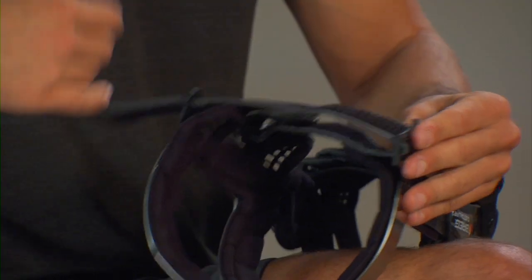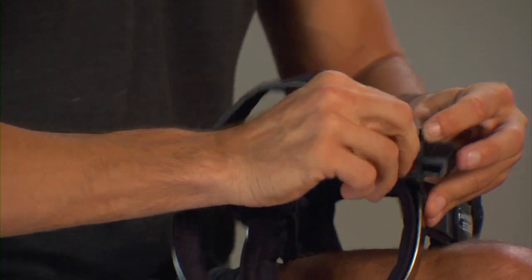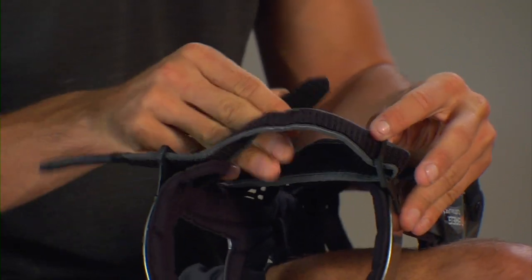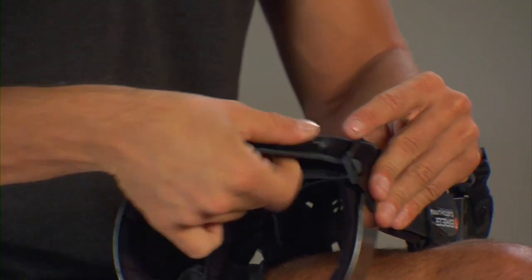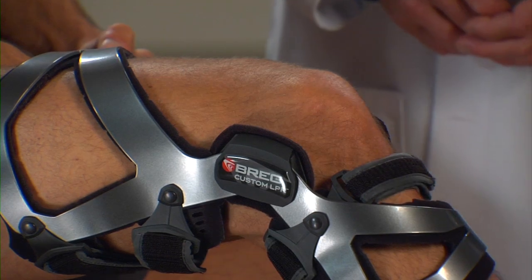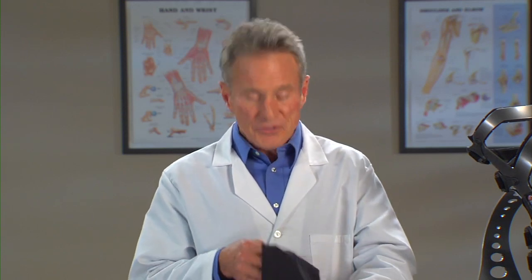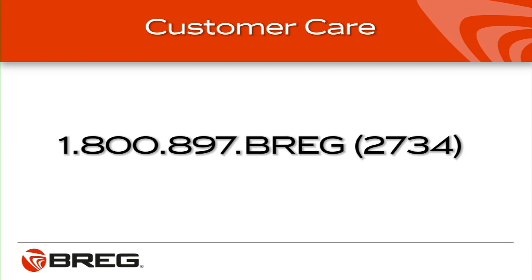LPR knee braces are designed to be easy to use, but there are a few tips that might help with fit and comfort. If the straps are too long, adjust the straps accordingly. You may find that the brace straps stretch after prolonged wear and heavy perspiration. Make sure to err on the side of placing the hinges further back on the knee rather than too far forward — this will help ensure the brace stays in the correct position during the strapping process. Wear an undersleeve for the first few days to allow your leg to adjust to the brace. To order an undersleeve, call Bregg Customer Care at 1-800-897-BREGG — that's B-R-E-G, 2734.